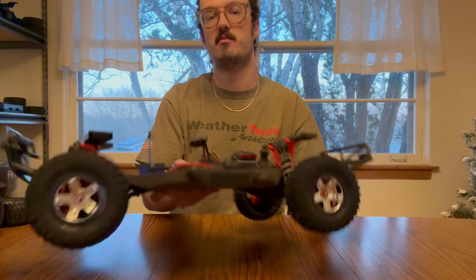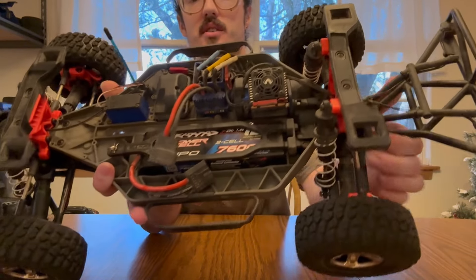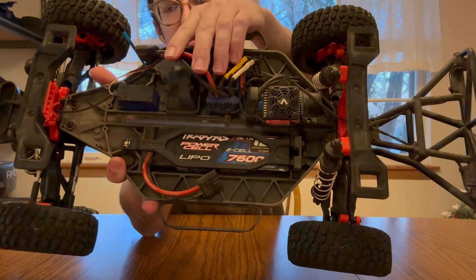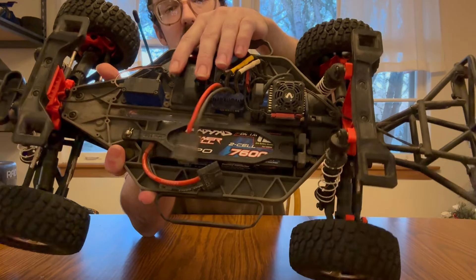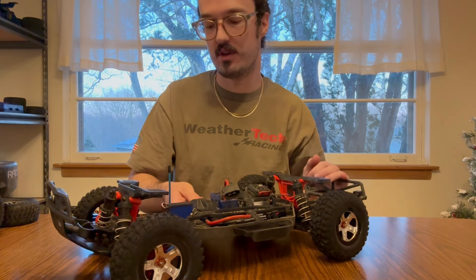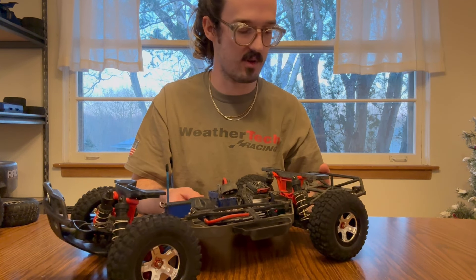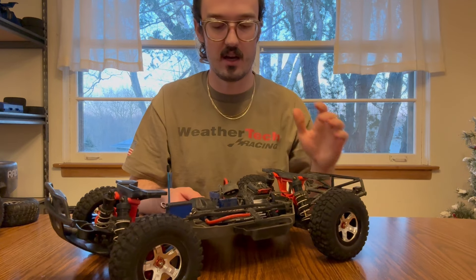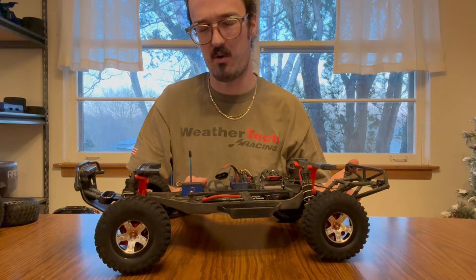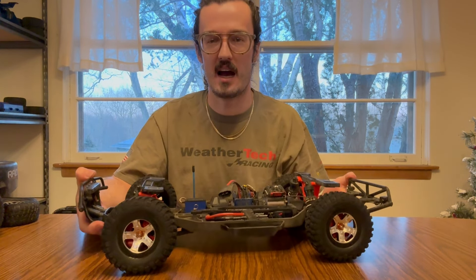One thing I wanted to mention that I forgot — the battery packs I run. In this truck, I exclusively run the 7,600 2S LiPo from Traxxas. I get great runtime out of it. I love the 2S power; I really think 3S is kind of overpowered in these trucks. I get what feels like over an hour of runtime out of this battery, so a lot of the time I don't even need to bring a spare pack when I go out.